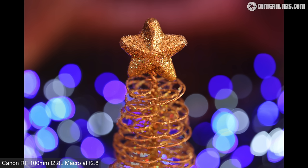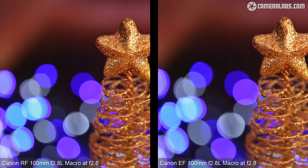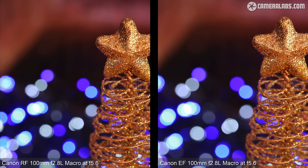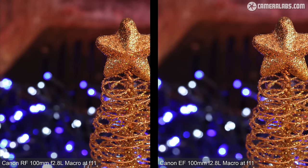To better evaluate their bokeh, I photographed an ornament against LED fairy lights at each aperture. Here's the RF100 at f2.8 and the EF100 also at f2.8 — placing them side by side shows both share a lot of the same rendering characteristics, with well-behaved bokeh blobs lacking the distracting onion-ring textures or outlines of lesser lenses. As the blobs become less circular towards the edges, notice how their asymmetric shapes become flipped in relation to each other — not a problem, just an observation. As you close the aperture on both lenses, the shapes become more uniformly circular across the frame.